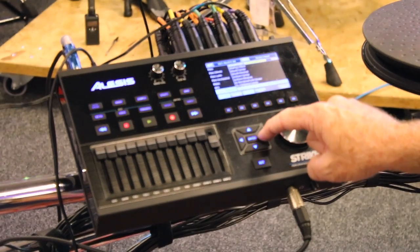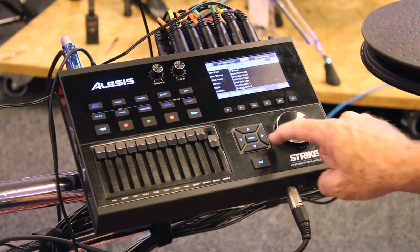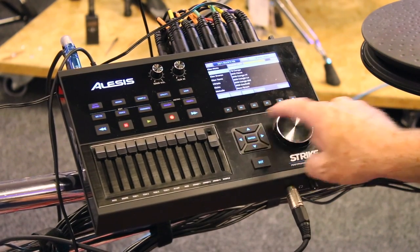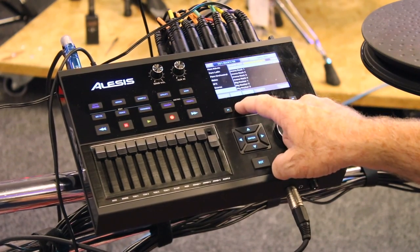You can browse all 1600 instruments that way, or they're organized with categories, so it just depends on how you want to do it — layer A or layer B.